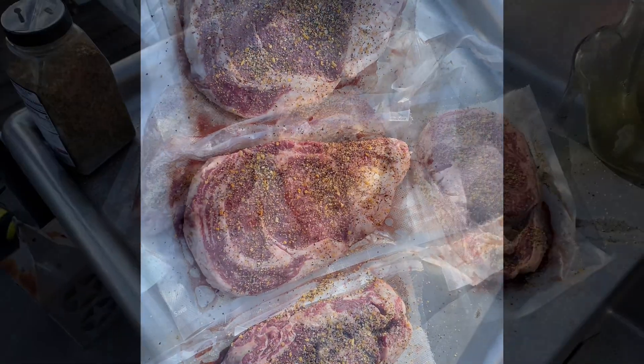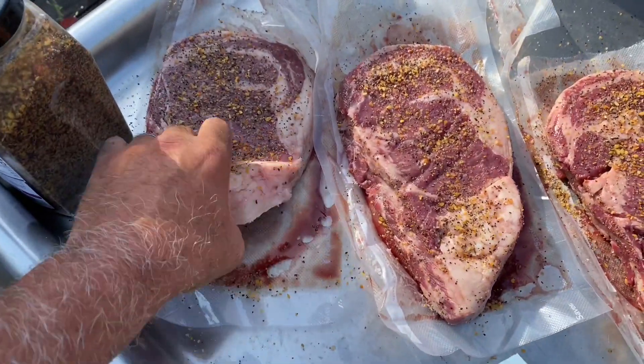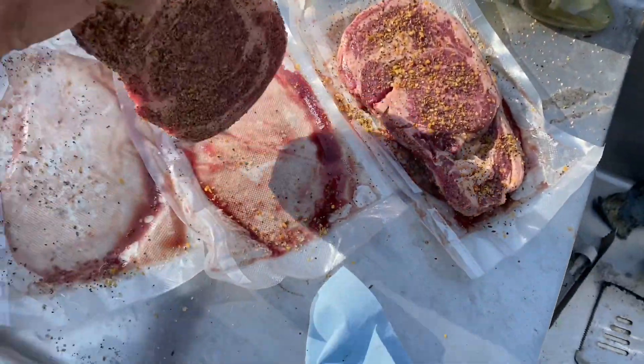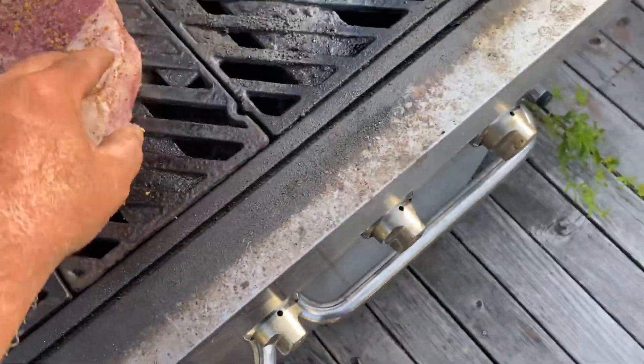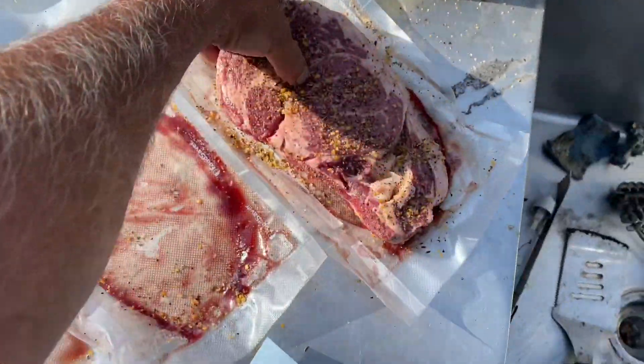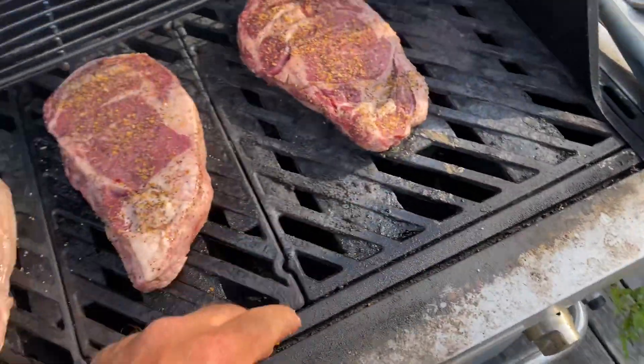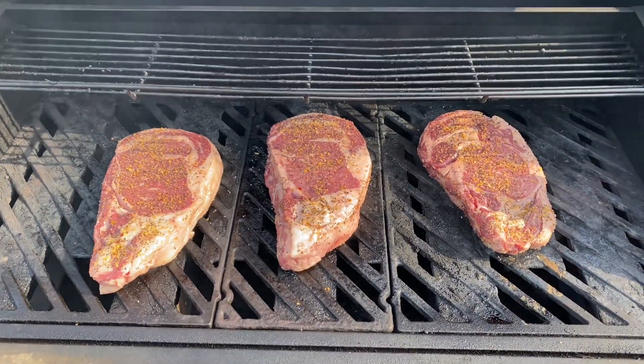That's just about right. Now that we have our steak seasoned on both sides and our grill hot, we'll throw these on the barbie. We're going to come back and check them in about eight minutes.